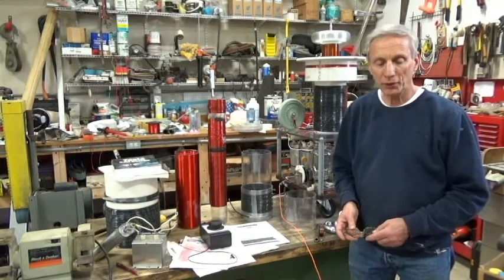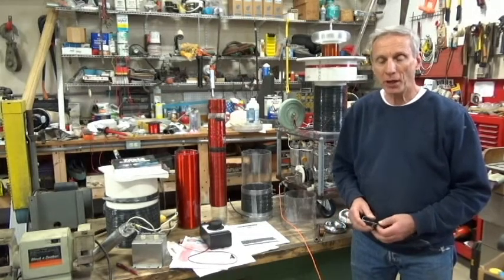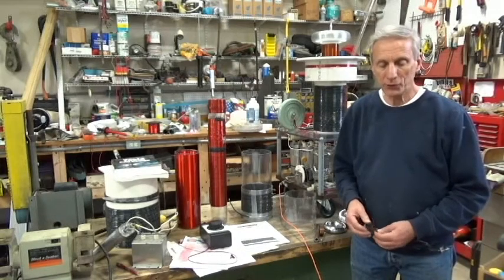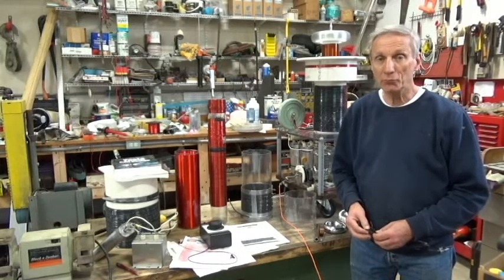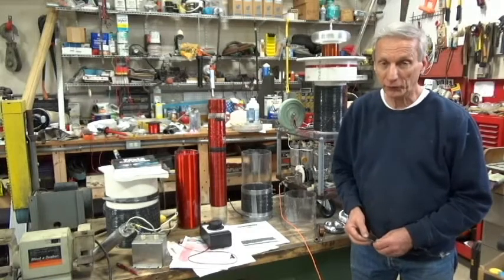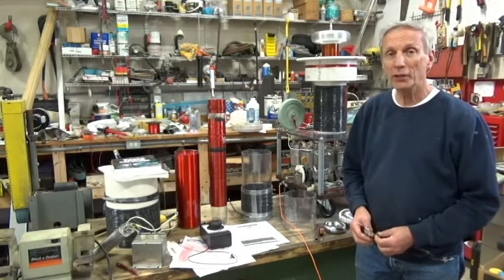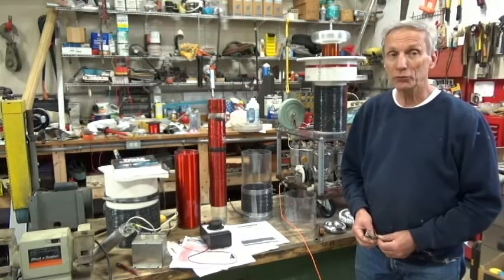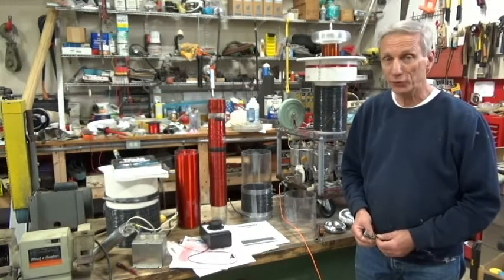I have to give thanks to Steve Ward, Jamie Oliver, Jim Phillips, Ed Wingate, Roger Smith, and many others who mentored me along in this process that I journeyed on, trying to figure out how to build Tesla coils and how to make them operate really efficiently.